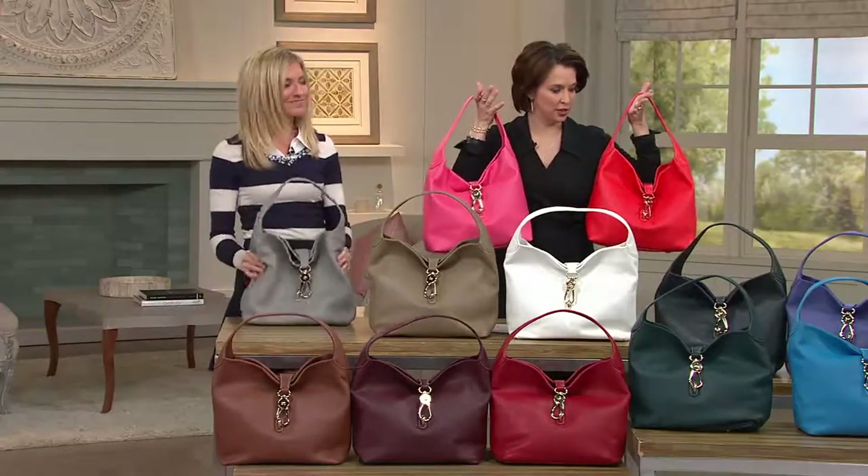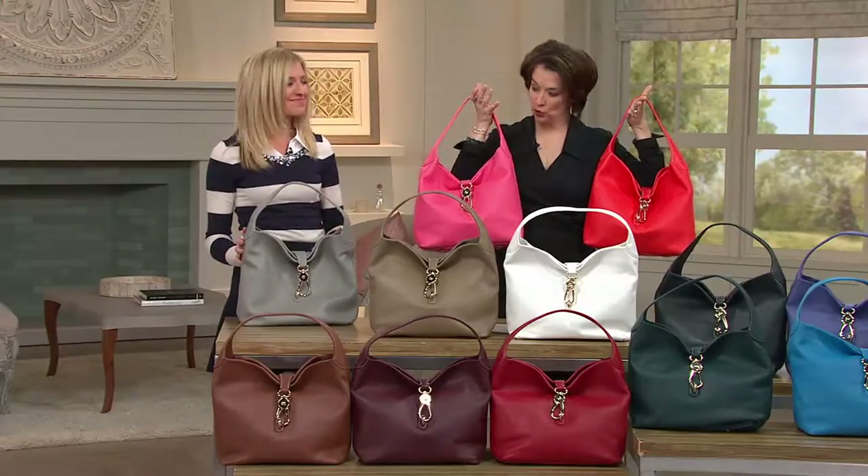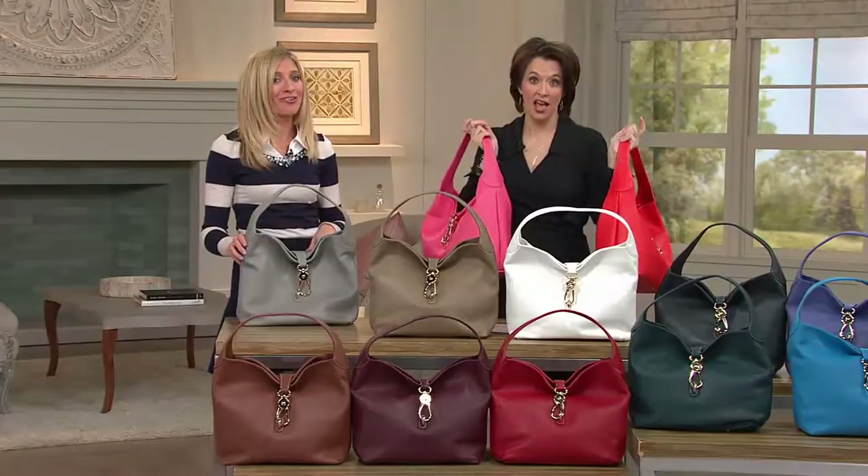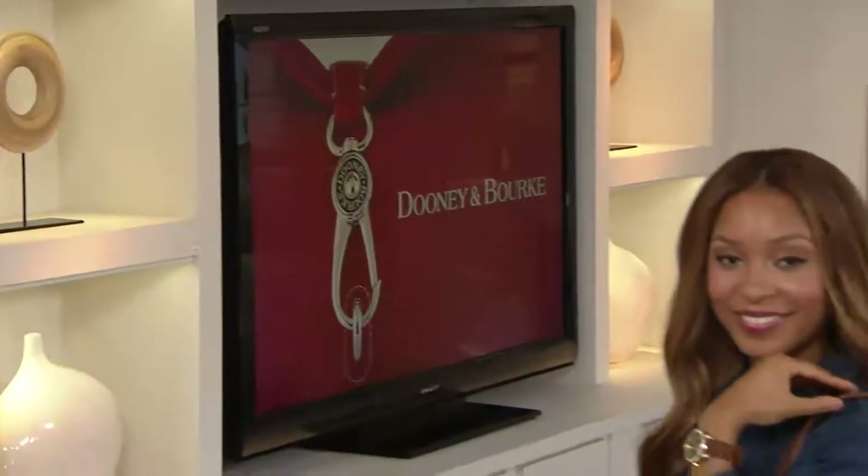So we're down to 13 colors — we had 18 colors just two days ago, and now we're only at 13. Geranium is the most popular.